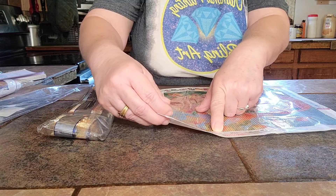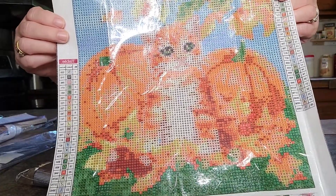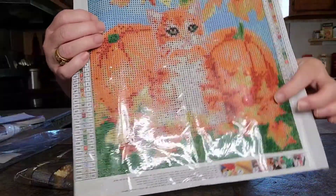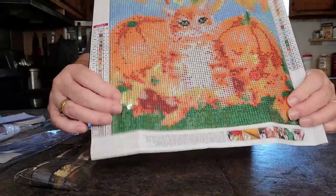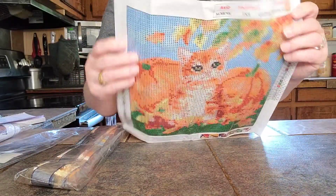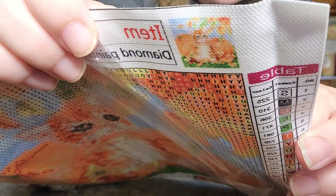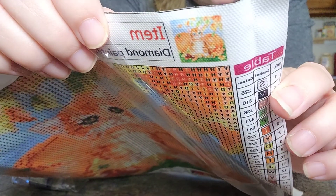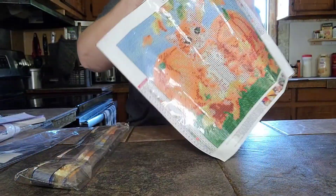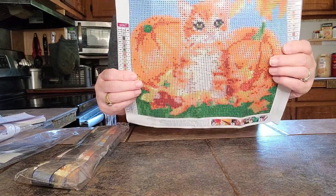It's a 30 by 30 and that's the on-canvas number, and the item says diamond painting. Here she is — isn't she gorgeous? Got the pumpkins, got the leaves, looks like green grass and leaves up here. The stick is very good on it. Look at the thumbnail — it is gorgeous. Once again, I paid $4.59 for this one.